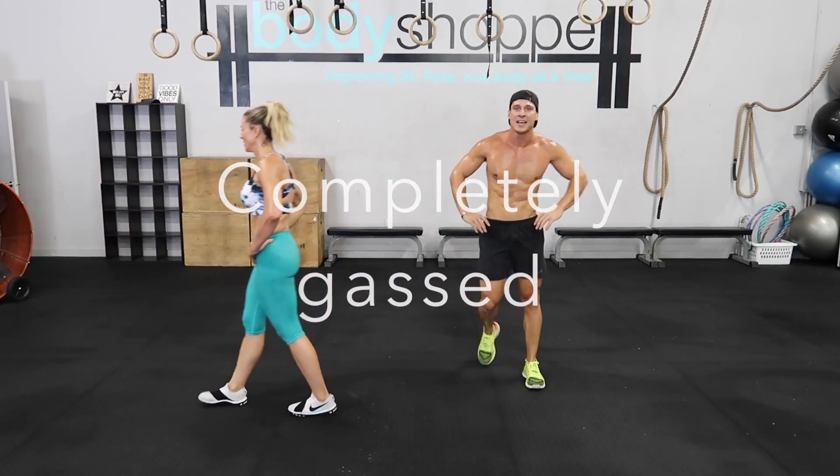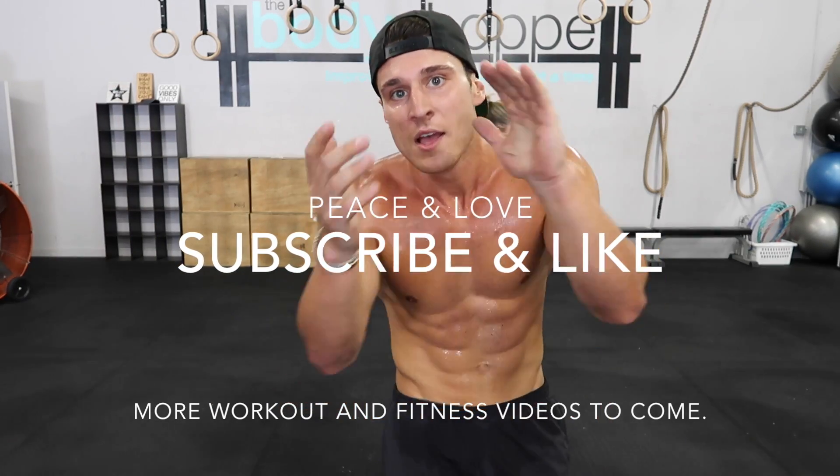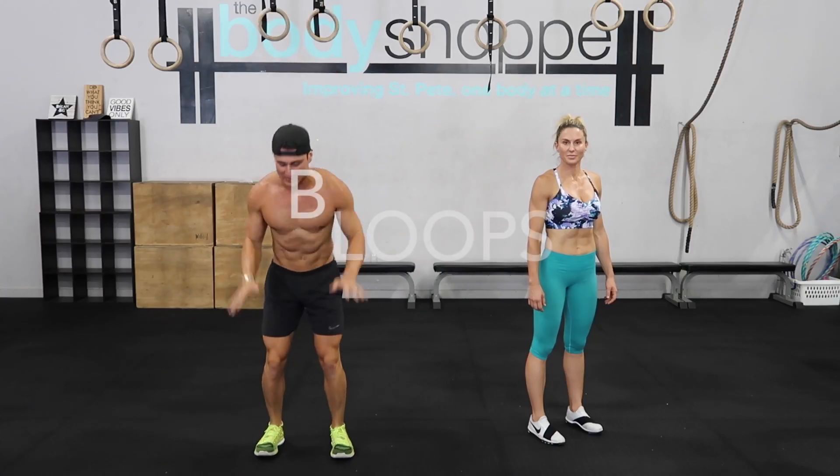Nice job guys! Nice job! Take a breath, finish up! Nice work — up at the top!